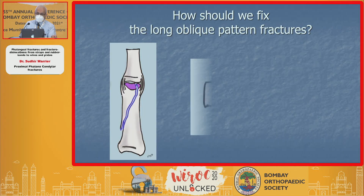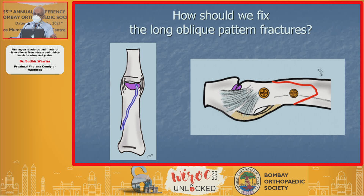For long oblique pattern fractures, you go in through the same approach and you could put in a couple of screws.